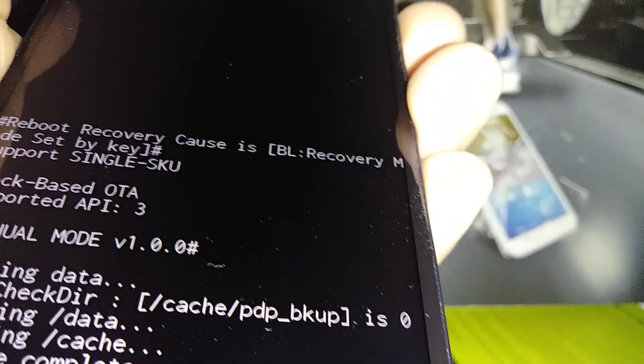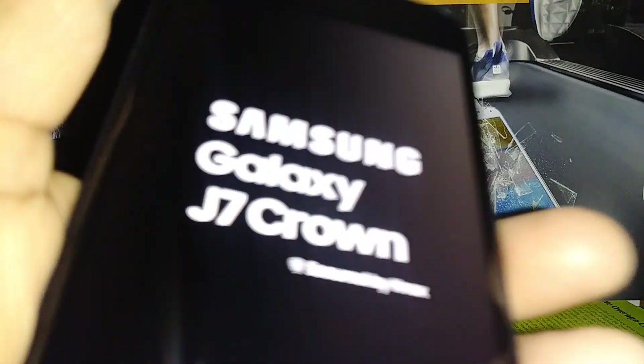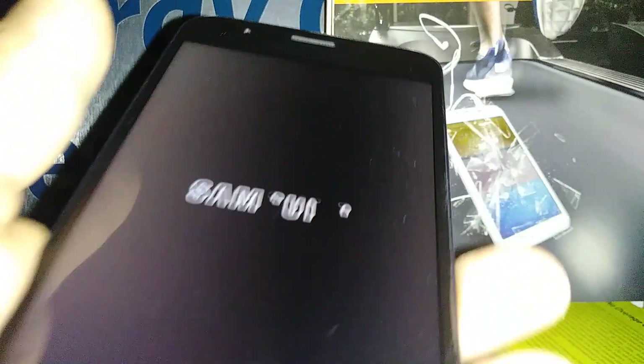At the bottom you can see some messages. It's going to take about five to eight minutes for the phone to properly power on and take us to the home screen.